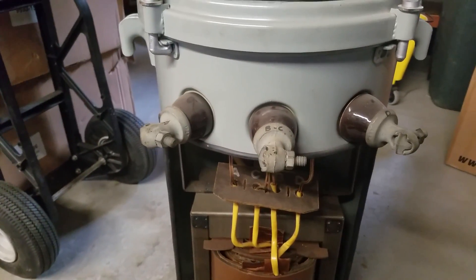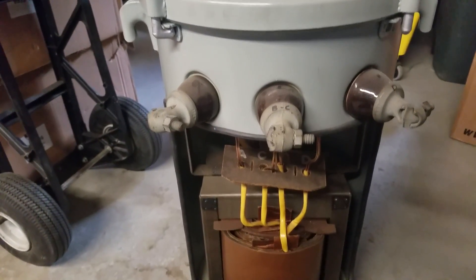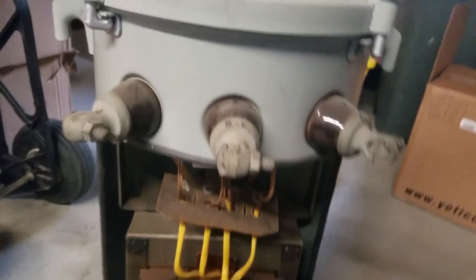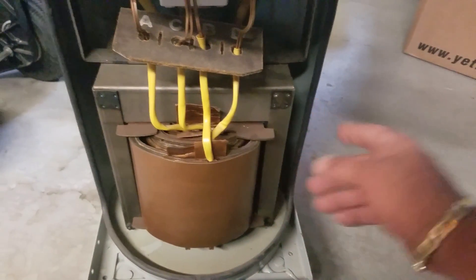In the event that you do lose your neutral, the ground will maintain that neutral connection for you as a return at a loss, but you will have some sort of return. This is normally filled with fluid — usually a dielectric fluid, which is mineral oil.